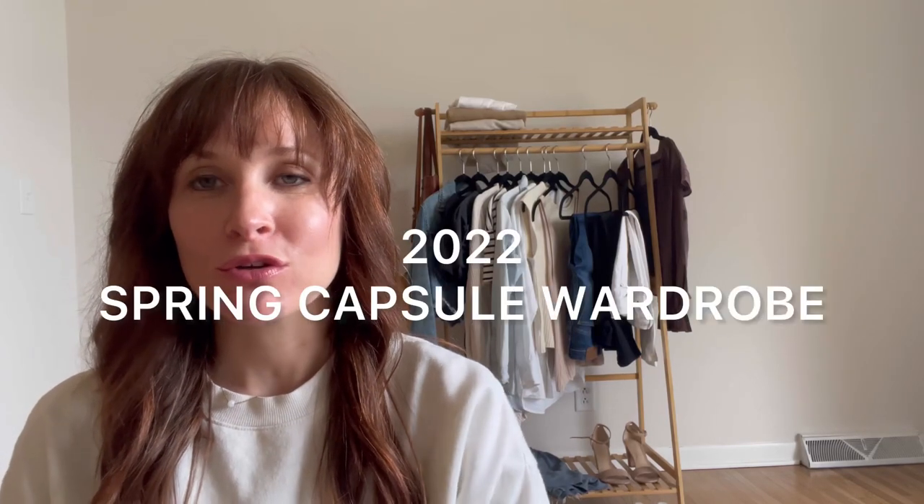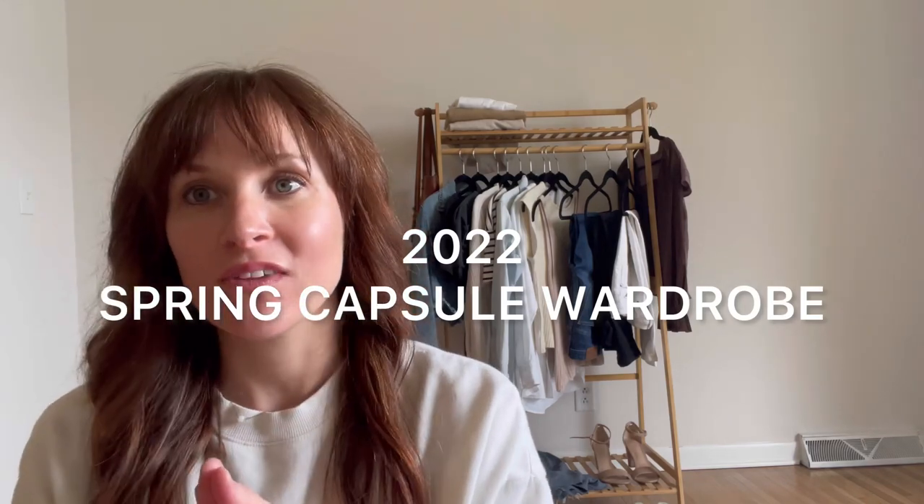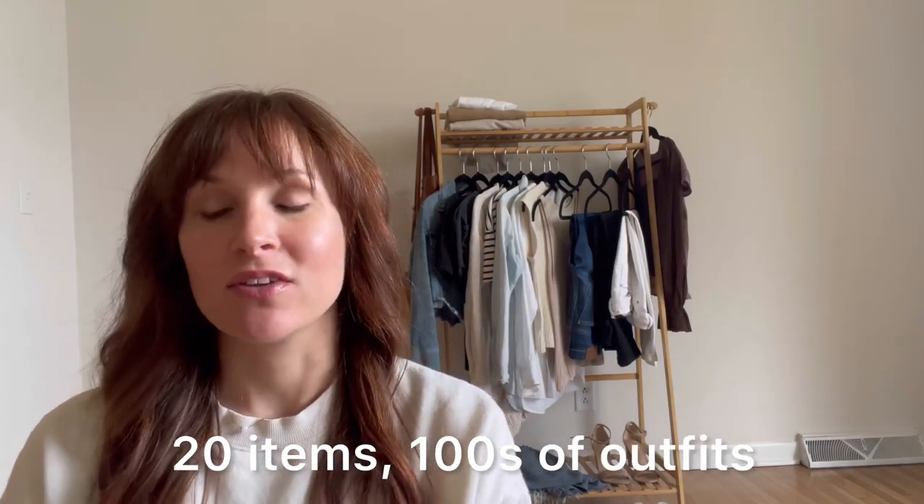Hi everyone, the spring capsule just launched and I wanted to take a minute to go through each of the items in the spring capsule. There are 20 items — you can make hundreds of outfits with these. Let's get started.